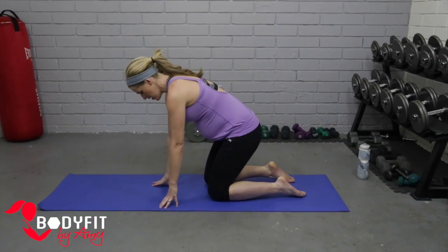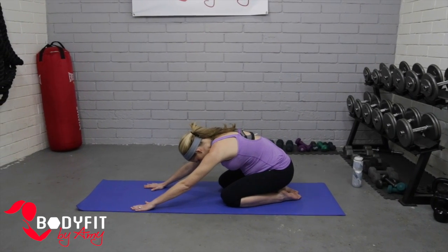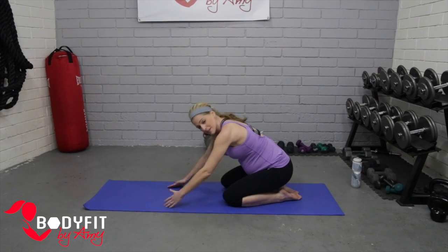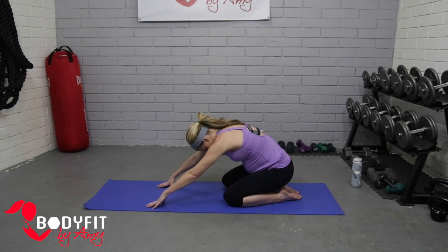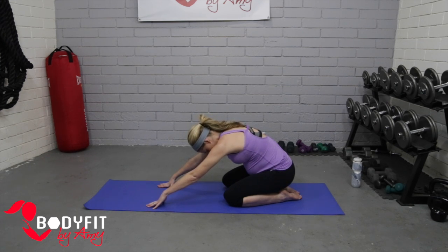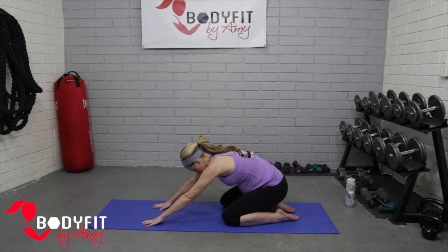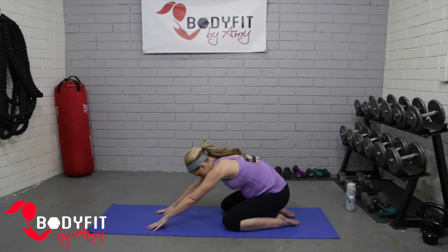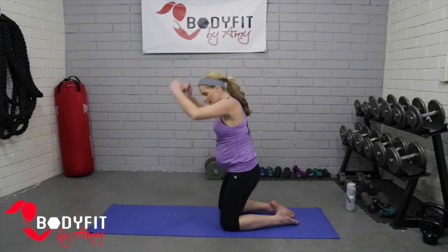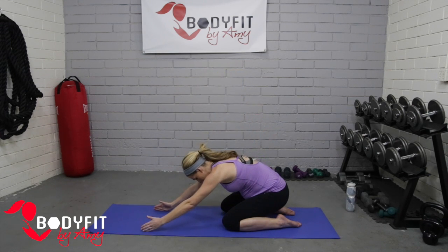We're going to be down on the mat. We'll start on your knees — we're going to start with a little child's pose stretch. Just reach back, reach those fingertips forward, and sit back as far as is comfortable. If you're like me — I'm almost in my seventh month — I don't have a ton of space there. We're going to make this a little strengthening exercise: bring it up and reach those hands up. It's a little stretch back, and then we're going to use those hamstrings and glutes to bring it up.